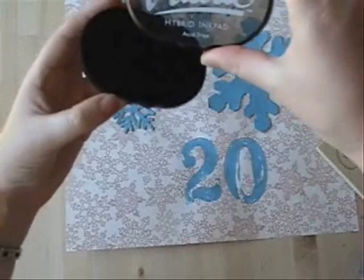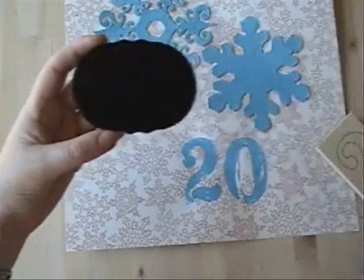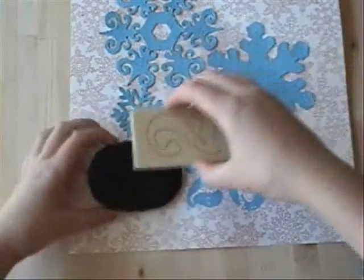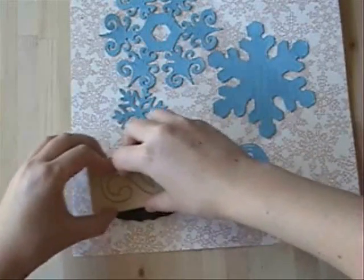I'm using palette hybrid ink for this part, because with the paint and this kind of glossy paper, this will dry really well. After a while it's going to be permanent on both — I just have to let it dry.